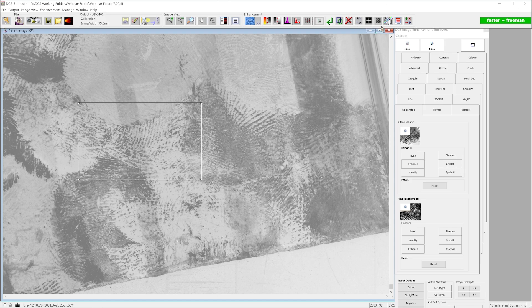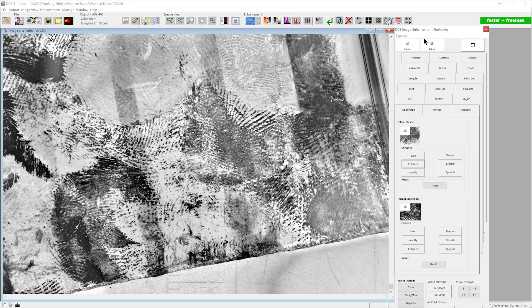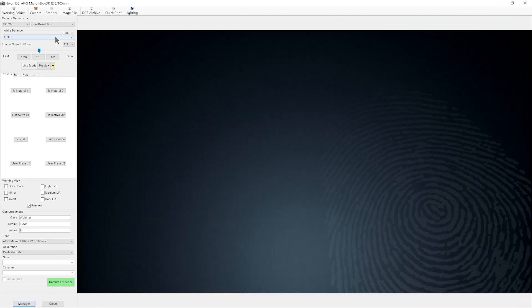Sometimes the 'enhance' effect can be a bit much if we already have quite good contrast in the mark. It's important to understand that with DCS, applying an enhancement to a small area of interest can look very different to applying it across the whole image. So if you don't like the effect across the whole image, it's worth applying it to an area of interest, and vice versa. Then we can output the image to our network location, ready for somebody else to view.